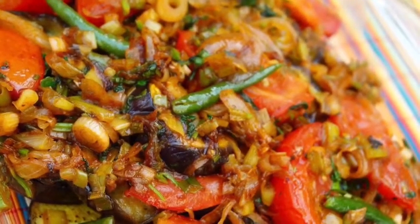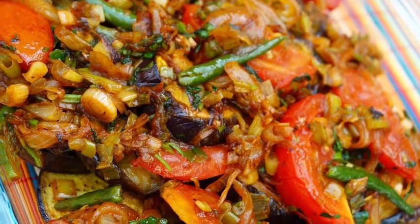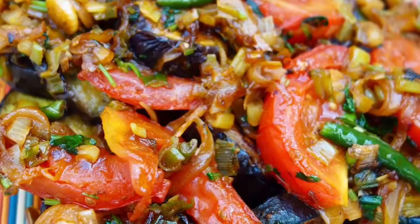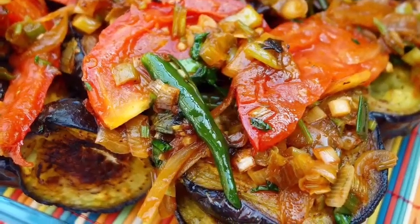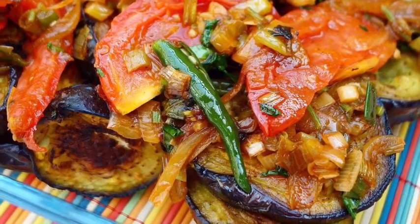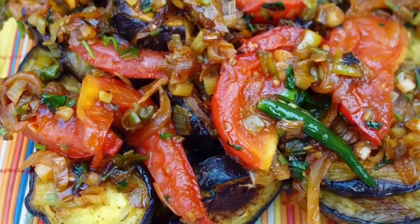Most Bengali people know how to make it, but I'm showing you how I prefer to do it. This is the simplest way — sometimes we use yogurt or other spices, but this one is very simple and fresh. Trust me, the fresh and simple one tastes much better. So stay with me and check the recipe.